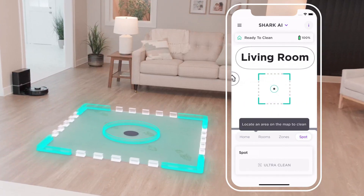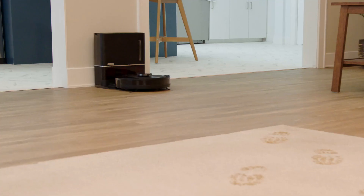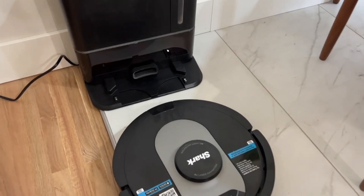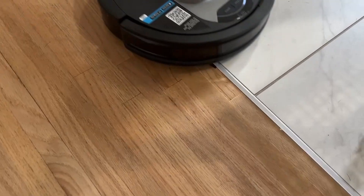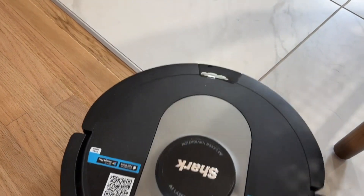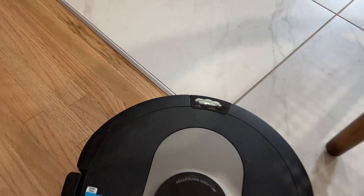The Shark AV2501AE also comes with a long battery life, with up to 100 minutes of runtime on a single charge. This means you can clean more before needing to recharge the vacuum.